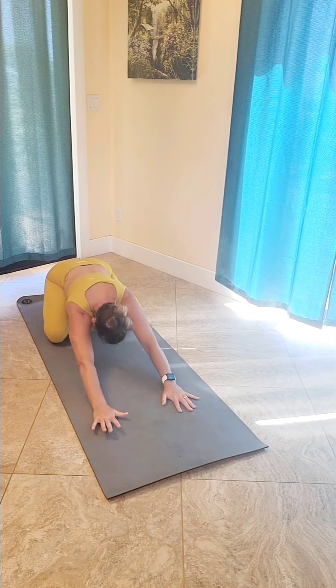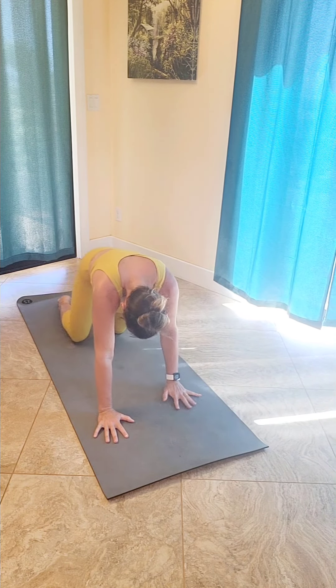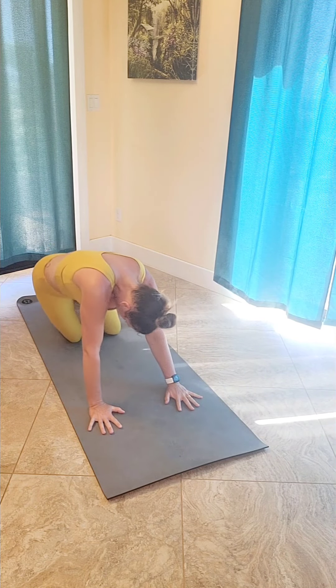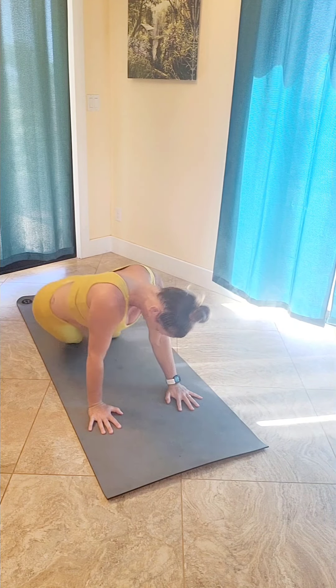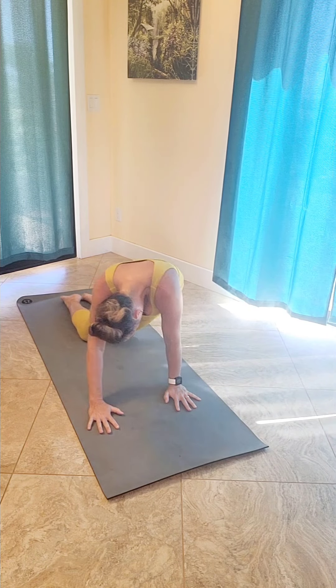Walk your hands back to the center, reach your fingertips out a little bit further, and then come up to a tabletop position, fingers spread nice and wide. Adding in a few hip circles, figure eights — press your hips to the left and over to the right and back. Just being playful here.